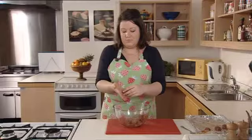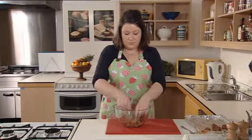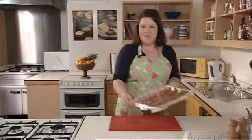Continue until you've used all the mixture up — you should get about 24 meatballs from each recipe. Now we've formed all the meatballs into their shapes, here we are, and they're ready to go in the oven.